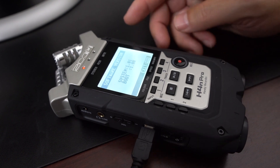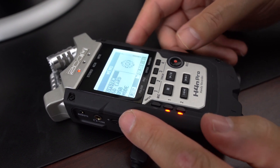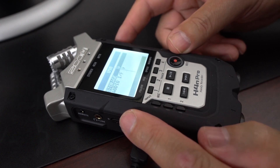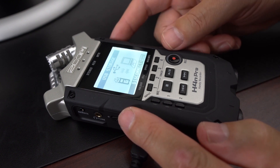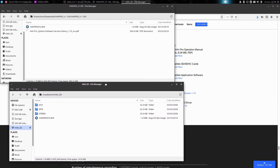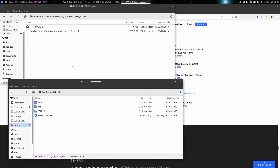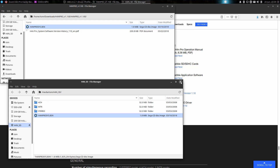What we need to do is connect the USB port of the computer to the H4n Pro. We'll go back to the menus and go to USB — we want to connect in storage mode. Press the volume button in to get into storage mode, and it's going to bring up the location of my SD card. You need to grab this .bin file and just drag and drop it so that the .bin file is in the root directory of your SD card. That's all you have to do.